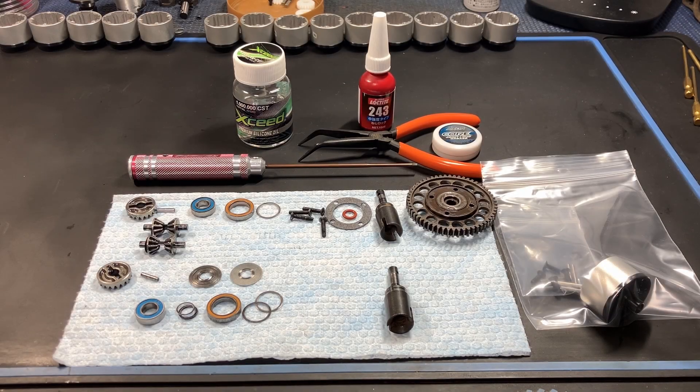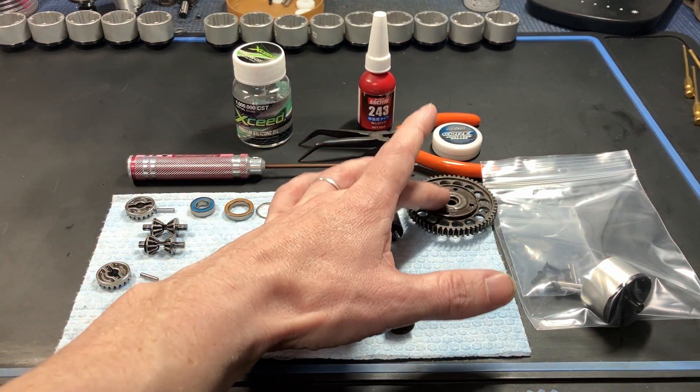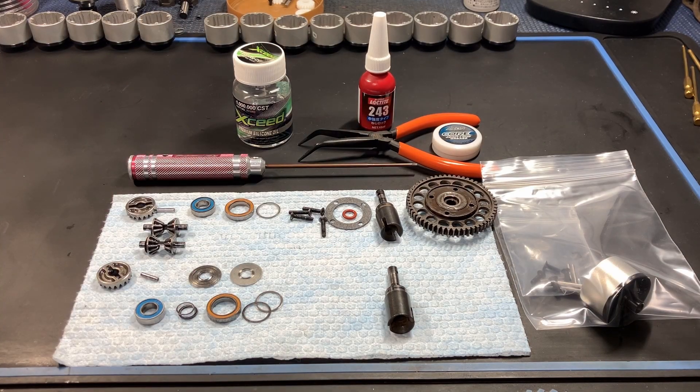Hey guys, welcome to the video. I'm Brayden and in this video we're going to talk about how to assemble the Draco diff case 2023. I will be assembling this diff as a center diff for my Savage and Super 5SC Flux, but the process is pretty much the same as the front or rear diff. Just a few components are different — the out drives and the gear — but I will go into more detail as I go through the assembly. I will cover both front and rear diff and center diff assemblies in this video.